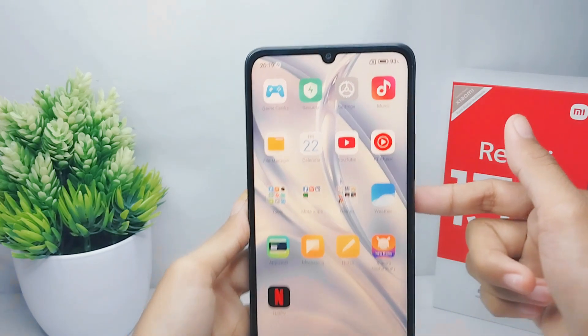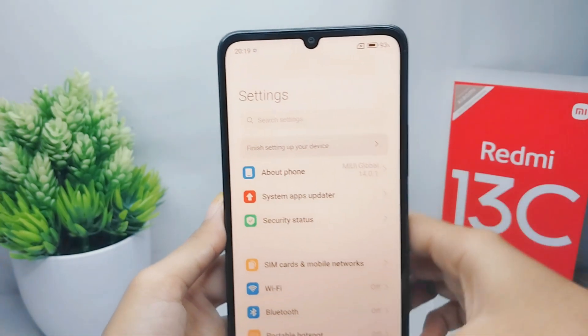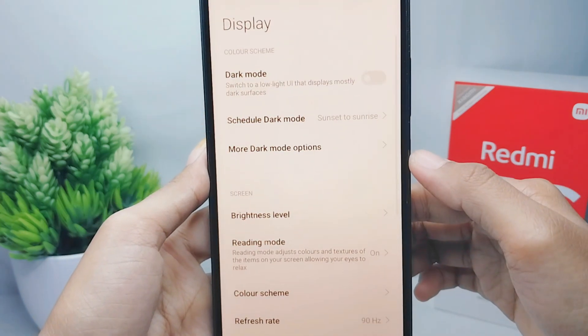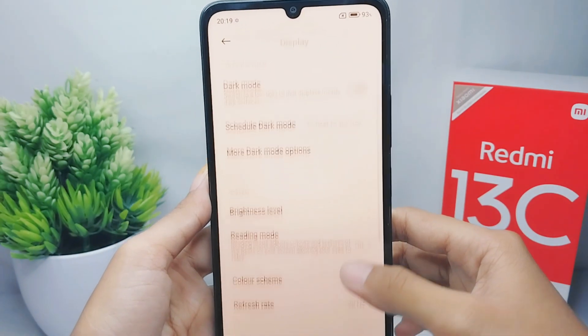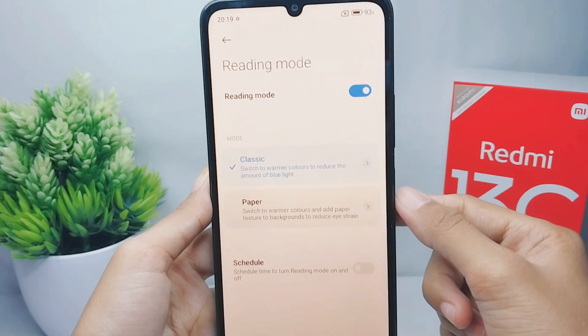First, go ahead and open the Settings menu on your device. After that, select the Display option, and then choose Reading Mode. You can turn it off by pressing this button.